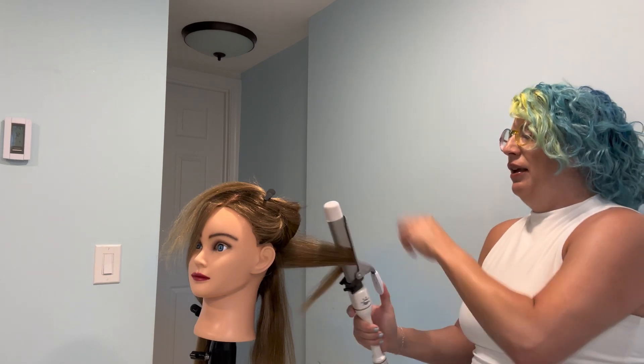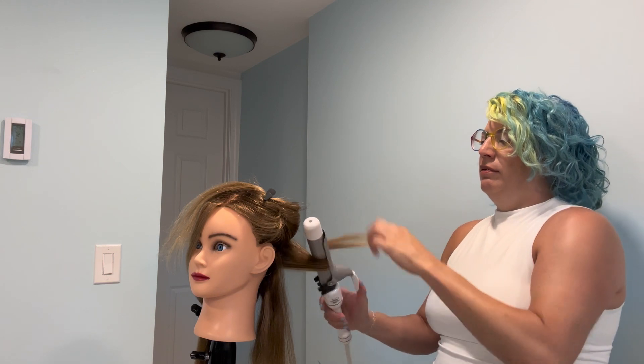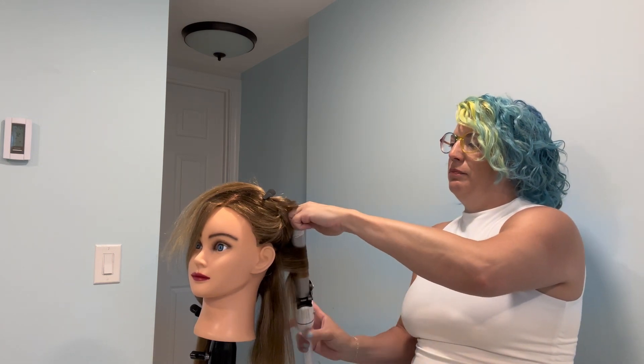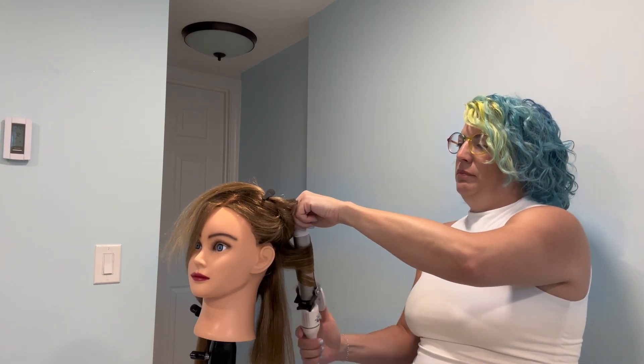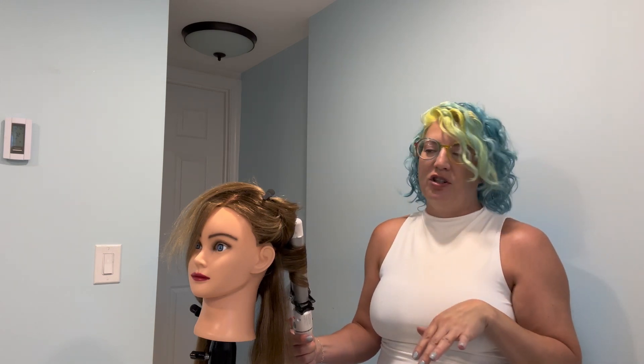Now that we've sprayed it in, we're just going to go through with our iron and work our curls in. This is a bigger iron, so this isn't going to be a tight curl — it's going to be more of a softer finish.